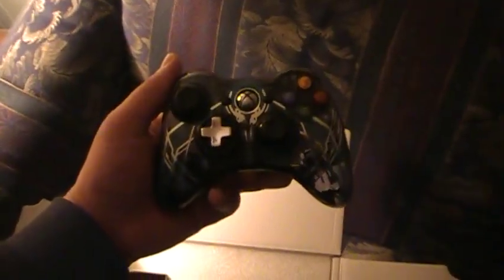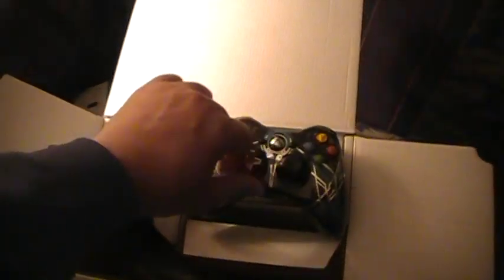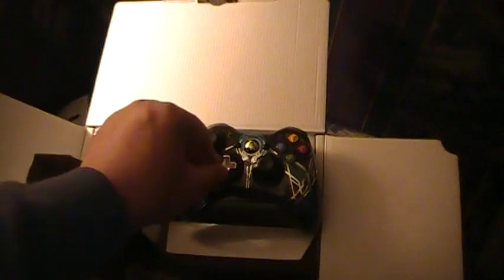Look at that baby! Oh my goodness, you are freaking beautiful! Oh, this is a spinning one! Found my new controller for fighting games. Yeah, sure — this is a double-A battery pack, which I will not be needing since I do have recharge cables. Oh yeah, just like I said, you get two of them.